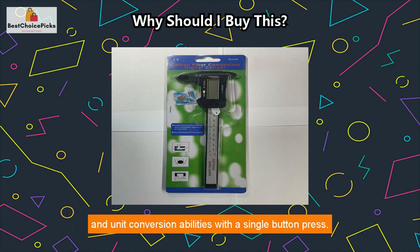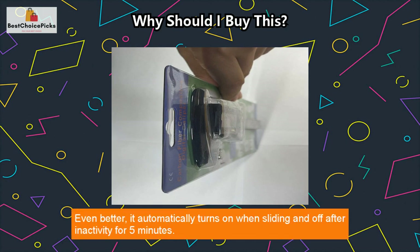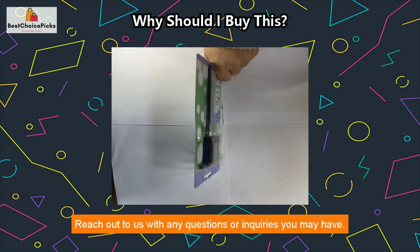Precise measurement up to 6 inches / 150 millimeters. It also has convenient zero calibration and unit conversion with a single button press. It automatically turns on when sliding and off after five minutes of inactivity.